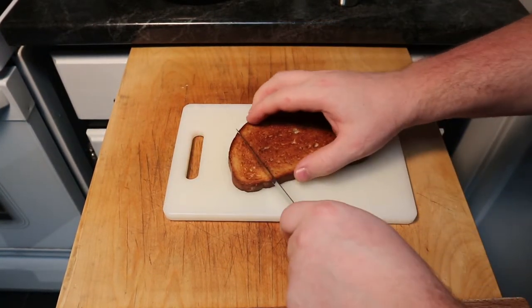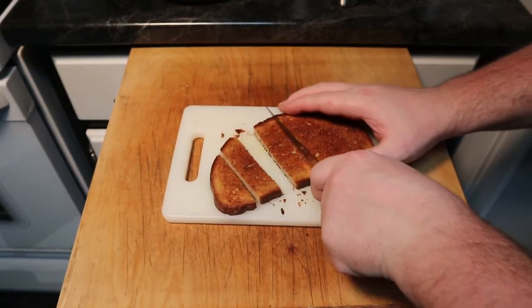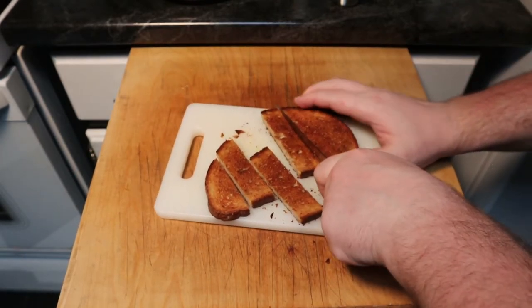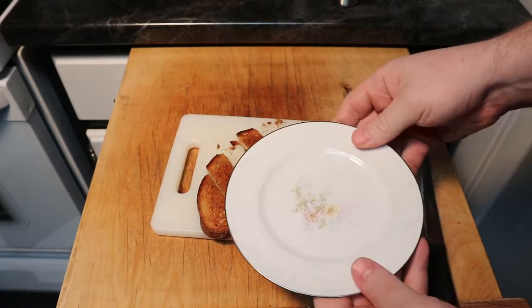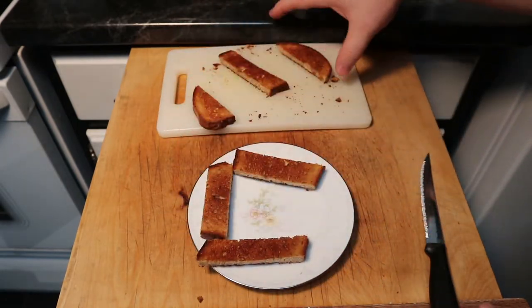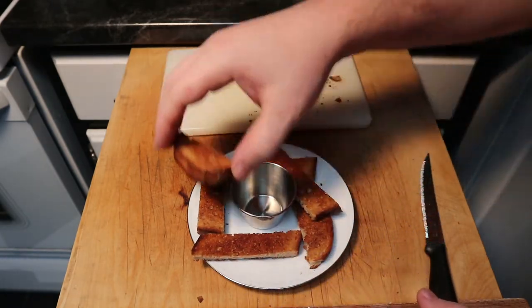And here we go. Here's my finished toast. Now in my family, we always cut it into slices, and then we dip it in either maple syrup or honey. I don't know if that's necessarily the conventional traditional way of doing it, but it is pretty darn tasty. And I'm a bit of a fan of it. If you guys do that, let me know in the comments below, or if I'm weird, also pretty cool to know that as well.